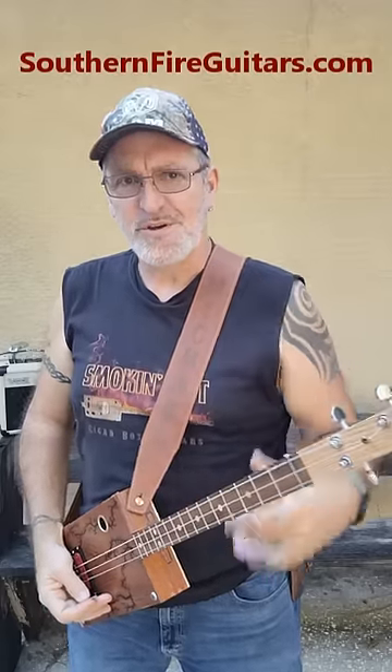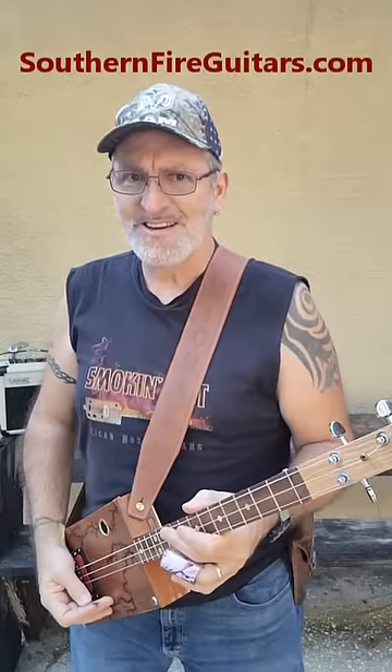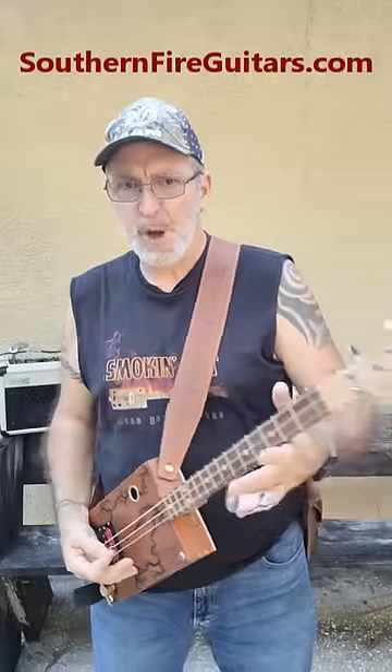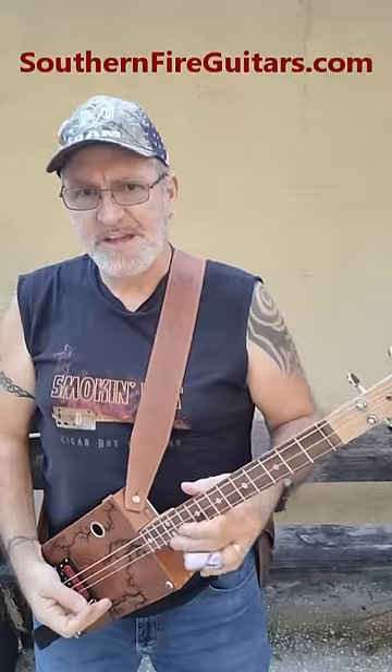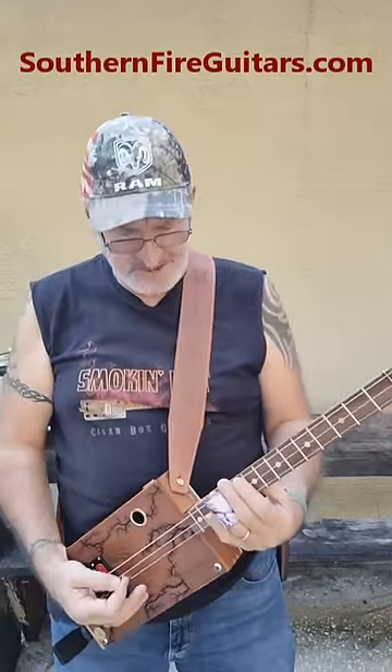Here's a swampy slide riff you can do on your three-string cigar box guitar tuned to open G. I'm muting the strings with the palm of my hand and doing two down strokes in the open position. Then I'm taking my slide from the 11th fret to the 12th fret, hitting all strings.